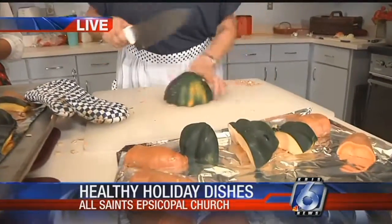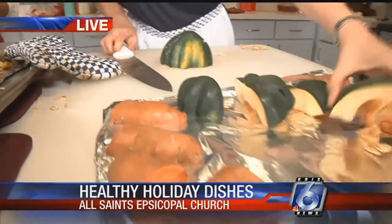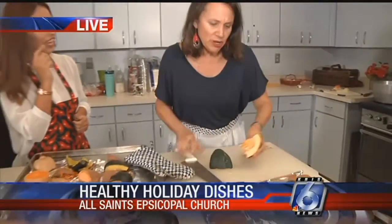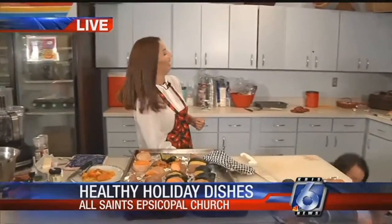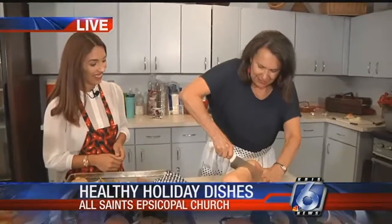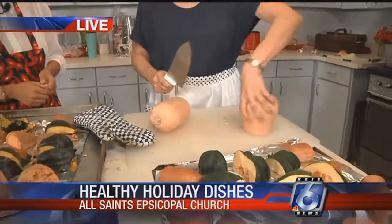I'll retrieve the butternut squash. Do you always have to whack it like that to get it cut? If you're a big strong guy, probably not. But for me, whacking it kind of works well. For ladies like us, you would need to whack it. For petite chefs, the butternut squash is not as intense as the acorn squash, but it still takes some muscle.